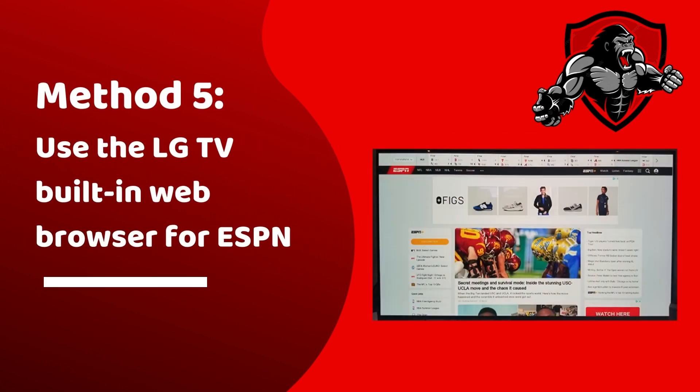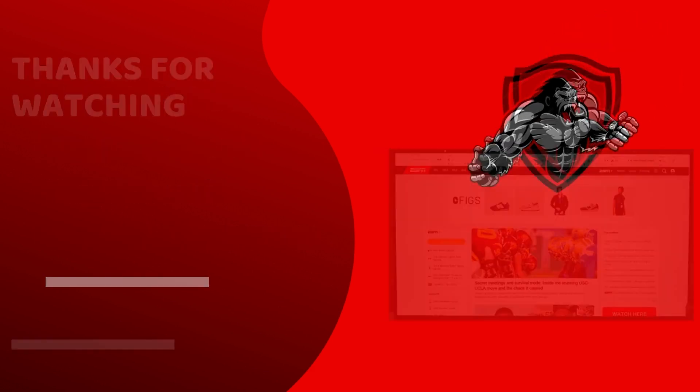The last method that we'd like to suggest is using the built-in web browser on your LG TV. You can access ESPN content through the web browser.